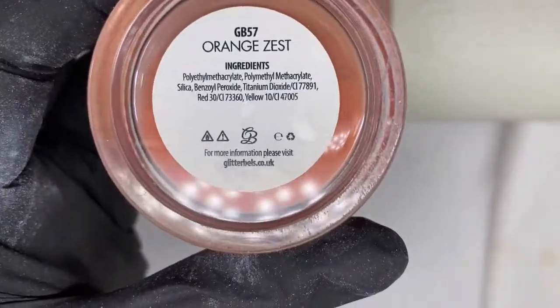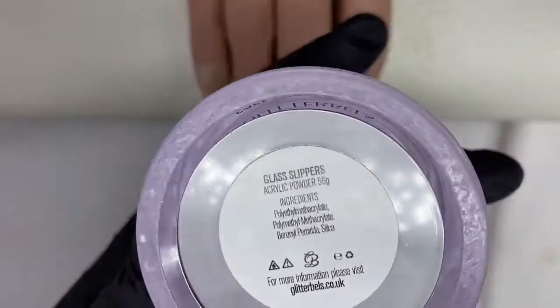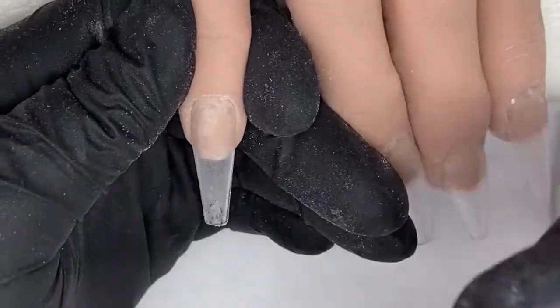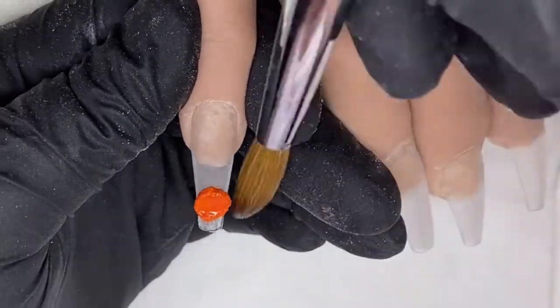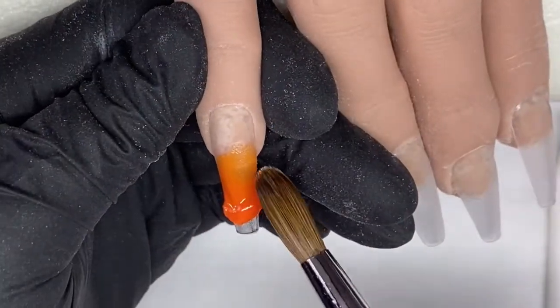Hi everyone, welcome back to another Halloween video. Simple video today using glass slippers, carbon black, and orange zest.